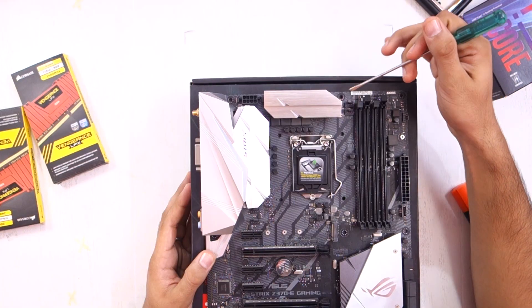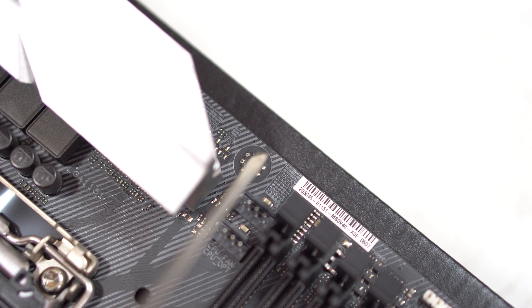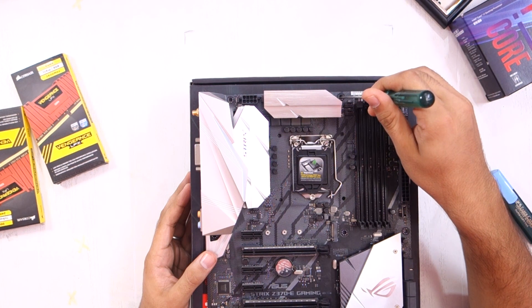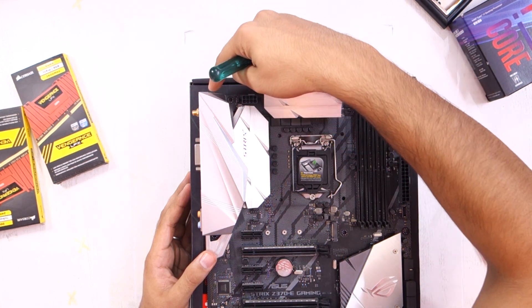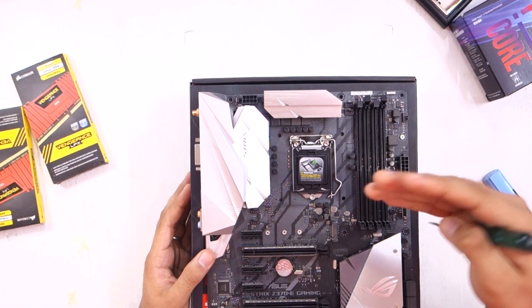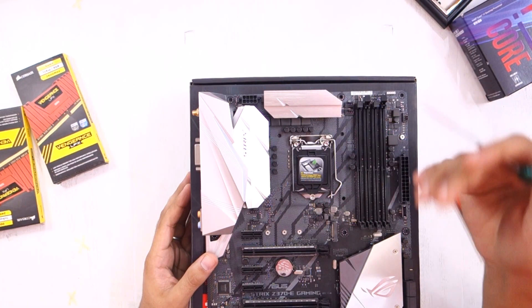Moving on, we have the mounting holes. In total, we have nine mounting holes on most ATX motherboards. These holes are used to fix your motherboard onto the case.